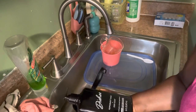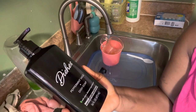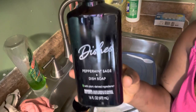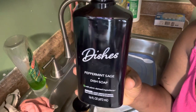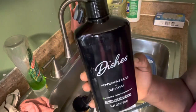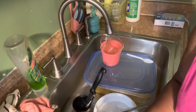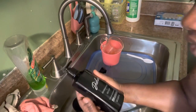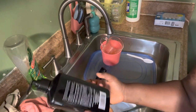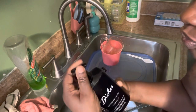Hey guys, welcome to my channel! Today we're going to try this Dishes Peppermint and Sage dish soap. This is new at the dollar store — I picked it up at the dollar store. It's 16 fluid ounces, as you can see. We're going to try this product and see if it actually works. It's a plant-based dish soap.